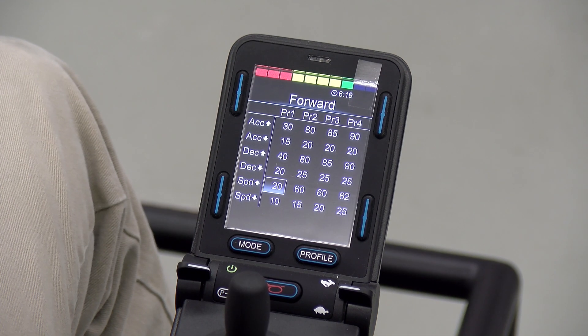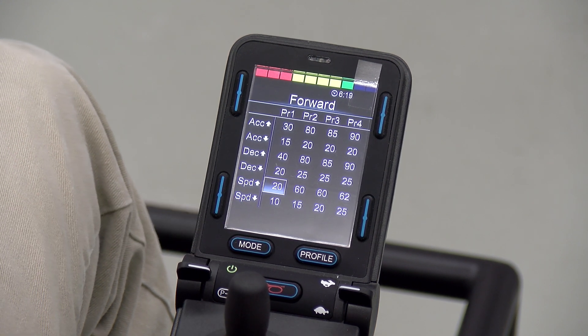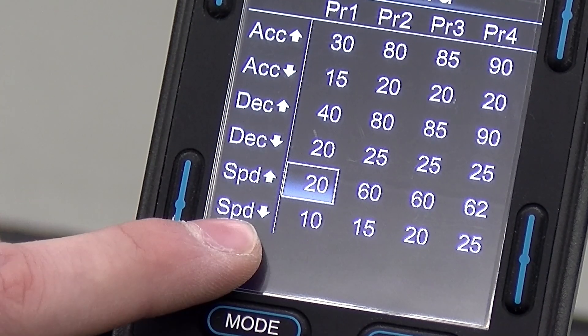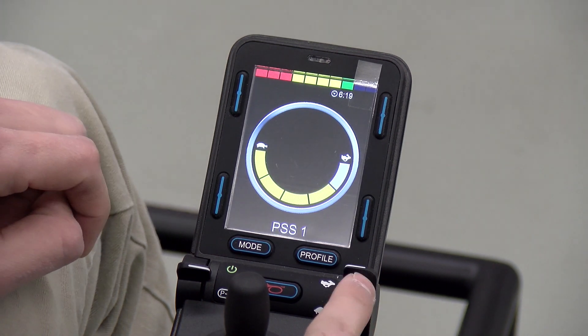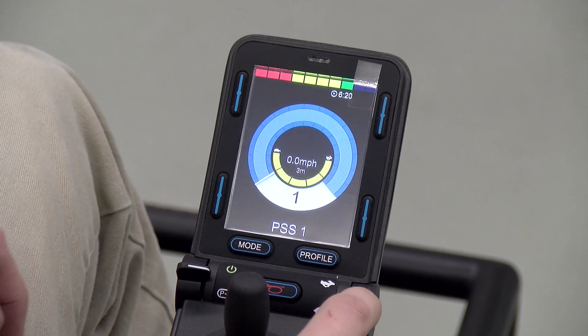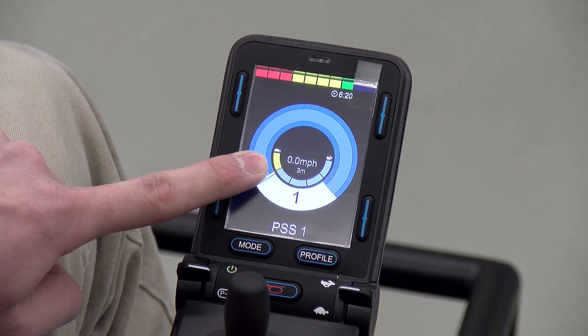The second thing I wanted to talk about is maximums and minimums. The setting with an up arrow is the maximum and the setting with a down arrow is the minimum. So for profile 1 the maximum speed is 20 and the minimum is 10. Directing your attention to these little yellow bars — with them turned all the way down this would be the minimum setting, so the speed would be set at 10. If we turn them all the way up, that's the maximum at 20, and anything in between will automatically adjust between those two. So if we set it in the middle it would be set at 15.